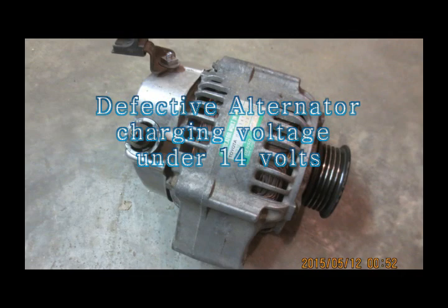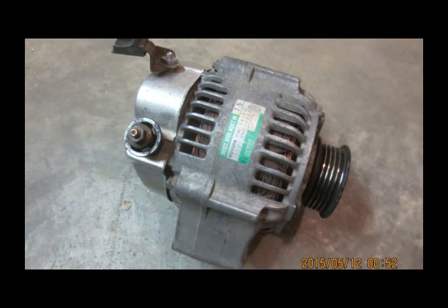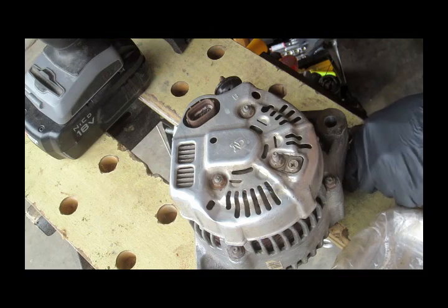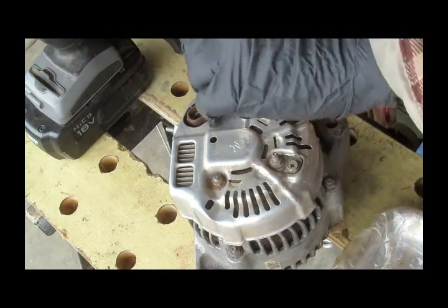This is a defective Toyota alternator. It only charges under 14V. I am going to show you how I take it apart and diagnose the problem.